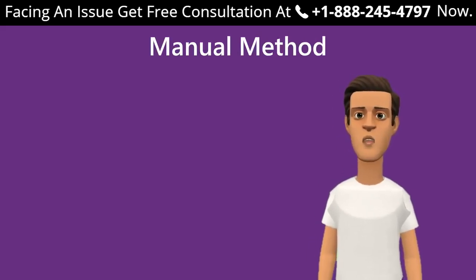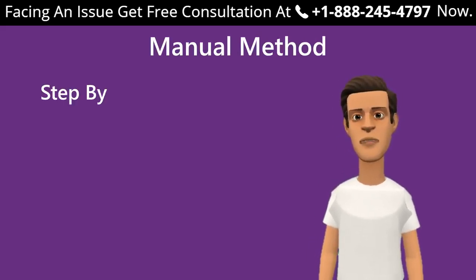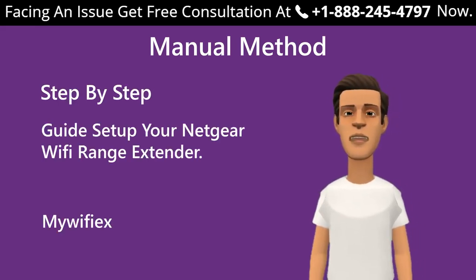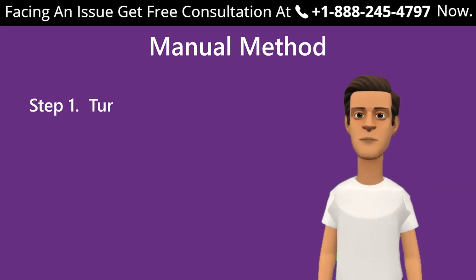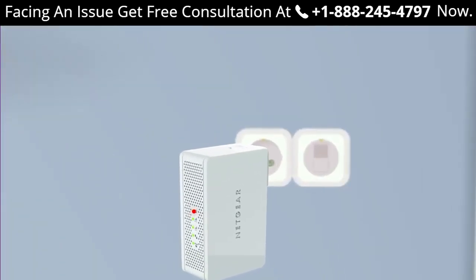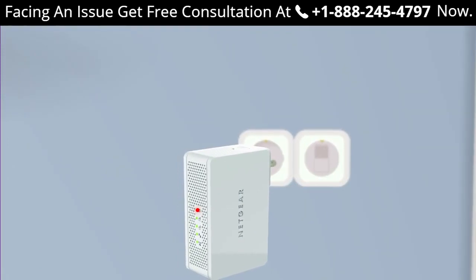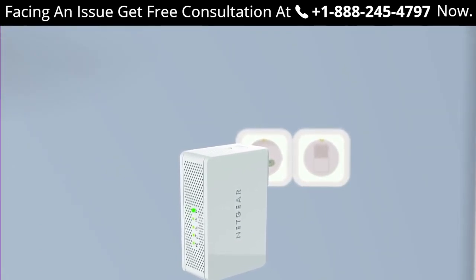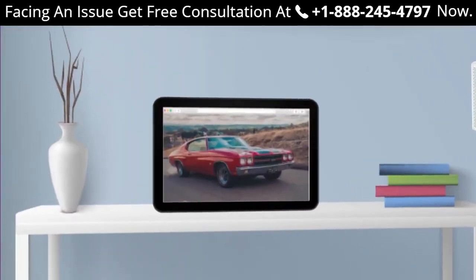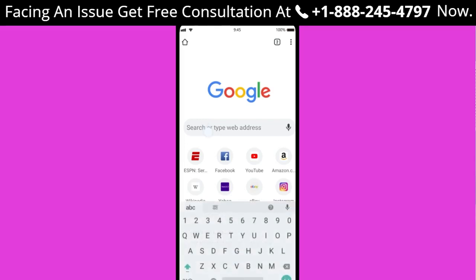Here is the step-by-step guide to set up your Netgear Wi-Fi range extender using mywifiext.net. Step 1: Turn on your extender by plugging it in. Wait till the extender is turned on and the power LED light stops blinking once the device is fully booted up. Step 2: Open your web browser — you can choose any browser such as Chrome, Firefox, Opera Mini, or Internet Explorer.